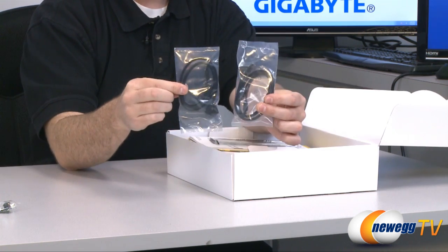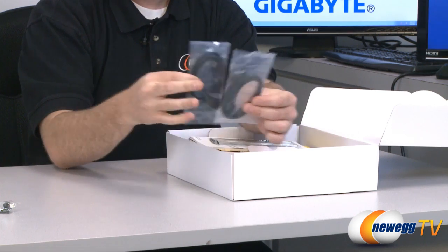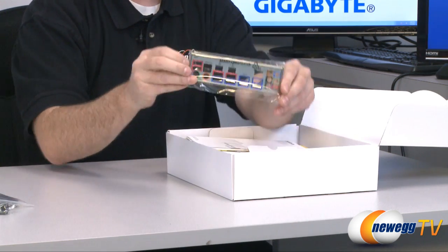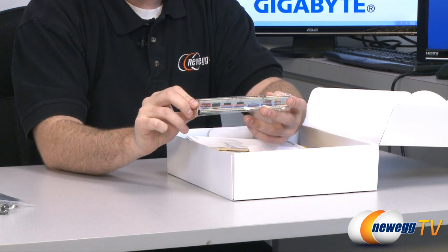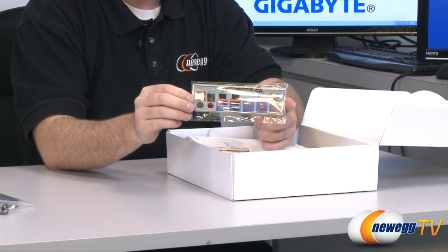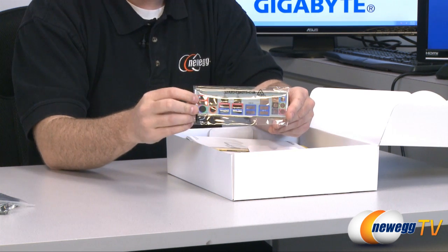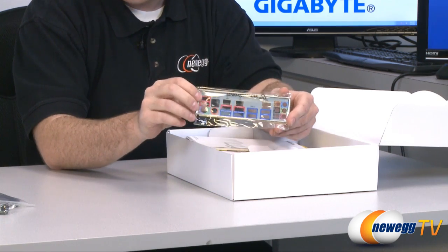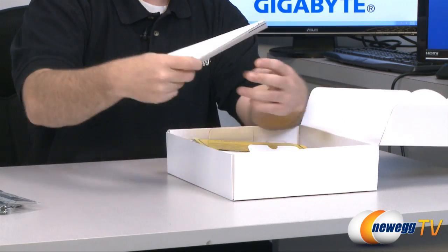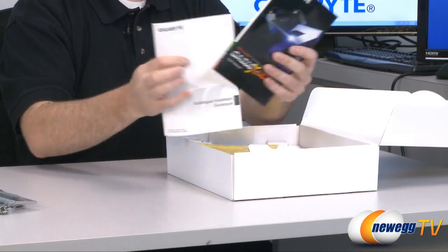We have four included Serial ATA cables, two of which have L-brackets on one end. This is the I/O shield for the back of your case — all the inputs and outputs are color-coded so you can tell which is which, and the red highlighted ones are the special triple-power USB 2.0 ports.